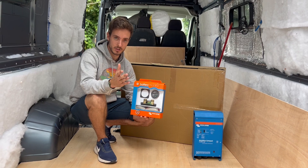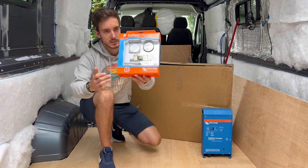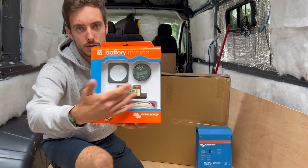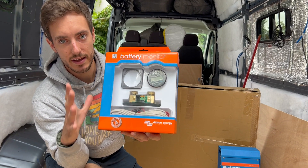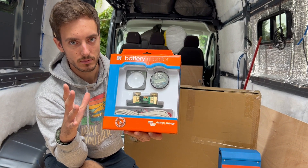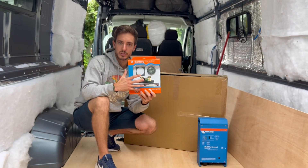However, if you do want a physical display then you're going to want to opt for the BMV712, which is this unit here. That comes with a nice display which you can get in black or silver, and it also comes with the data cable needed to get that on your control panel.